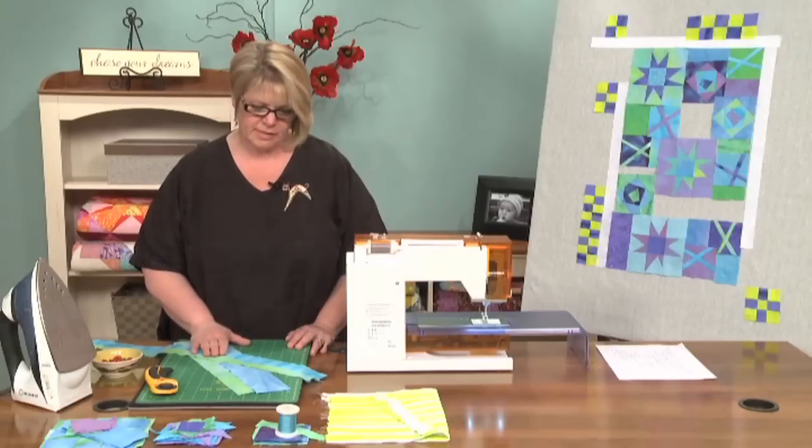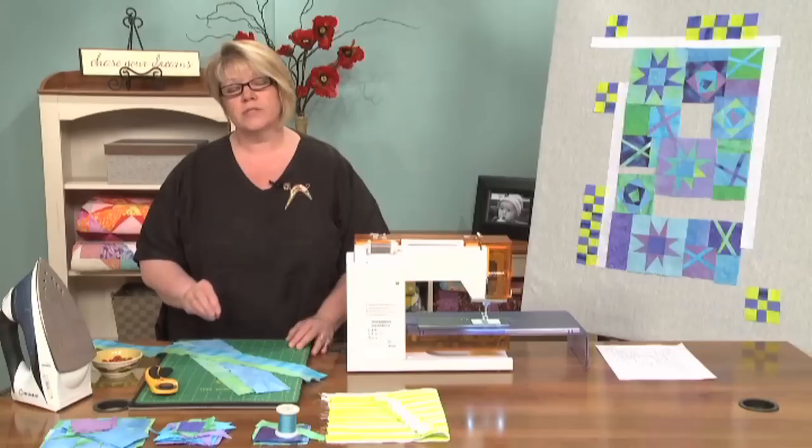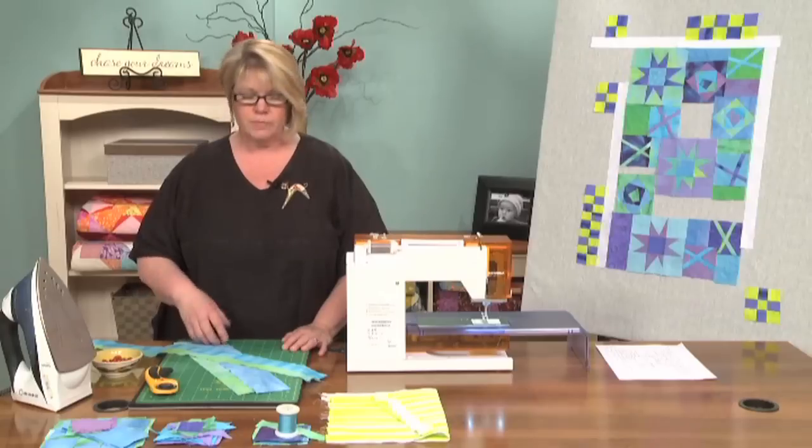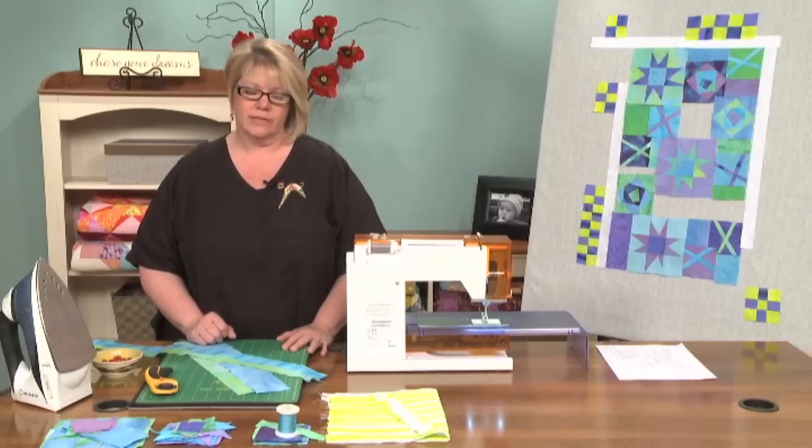We're going to start with Freestyle Curve Piecing, and it's a very, very useful tool. What I'm doing today are new tools for you to put in your toolbox to use to design your own quilts with, or to make changes to the quilts that you already have designs for.